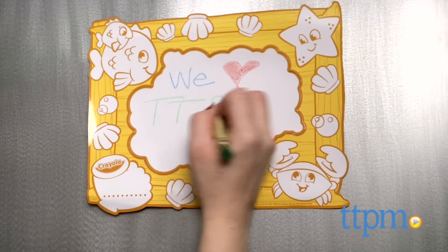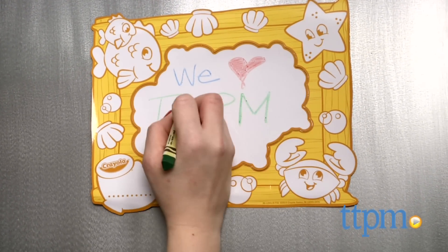If your preschooler likes to draw and color, here's a new canvas for her creations. Hi, I'm Laurie from TTPM and this is the Crayola Washable Doodle Magnets from Crayola.